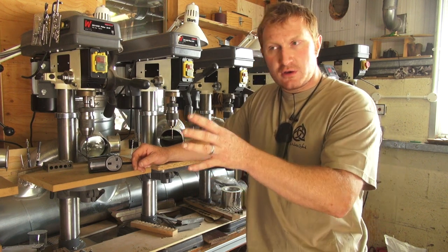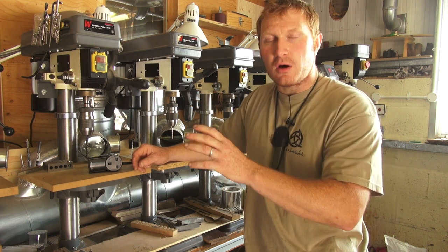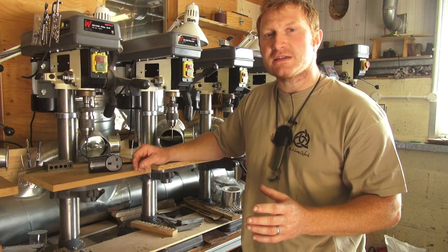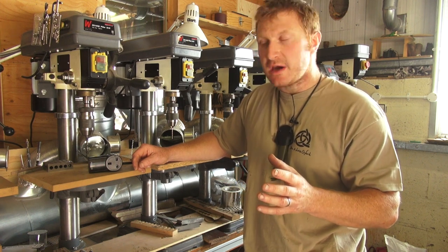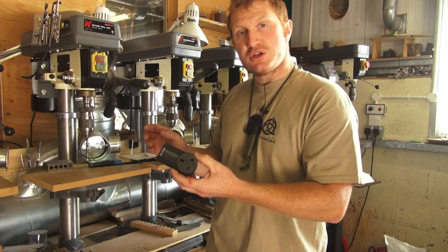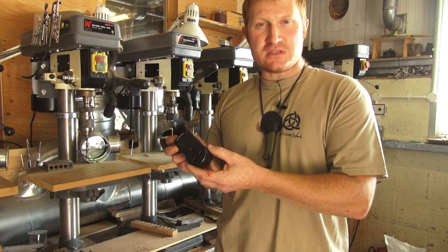You can look at various woodworking shops and they've got very expensive remote switches that you can plug in and they'll turn on automatically, but it was a lot of money for what it actually did. So I looked online and found another guy with a few YouTube videos in the same sort of situation, and what he came across — which was a really good idea — I wanted to show you guys as well.